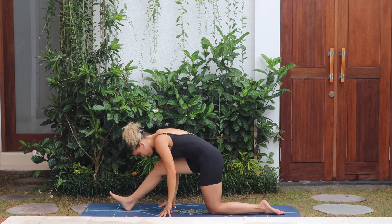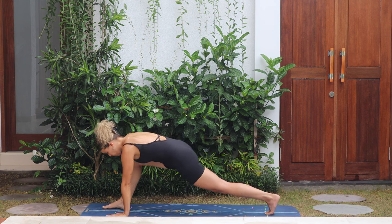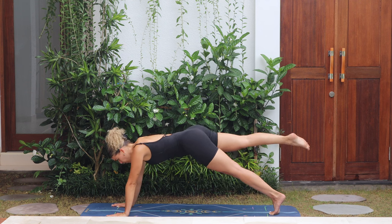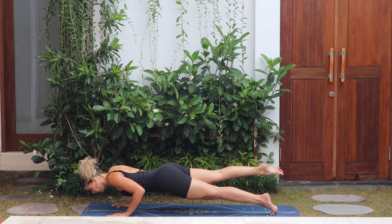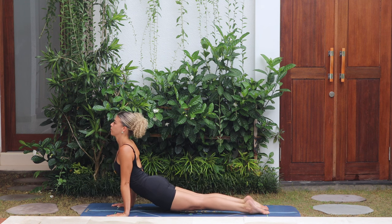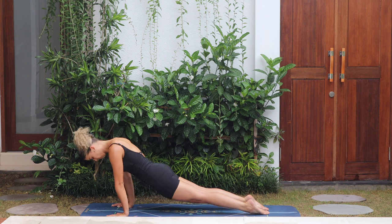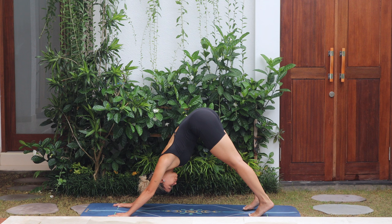Push forward to low lunge, hands on the mat, tuck the left toes, take the right leg back lifting it up — slowly chaturanga all the way down. Inhale, upward dog. Exhale, downward dog. Don't worry if you didn't get the transition — there's always next time.